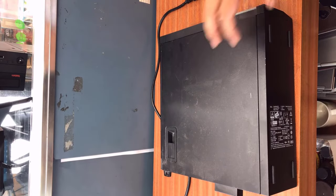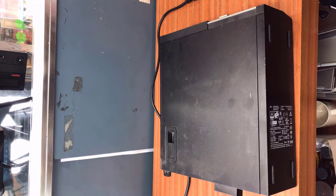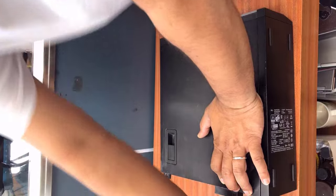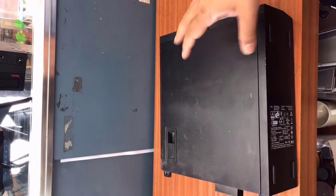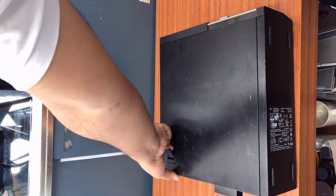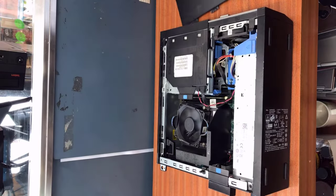Hello everyone, this is the Dell Optiplex Small Form Factor desktop PC 7090 — a great machine. Recently we got a problem: when you plug in the cable it makes a beep noise, the fan starts spinning and then turns off, beeps again, fan spins and turns off. I'm going to show you the problem and then find the solution. Overall in a single word, this is a power issue.